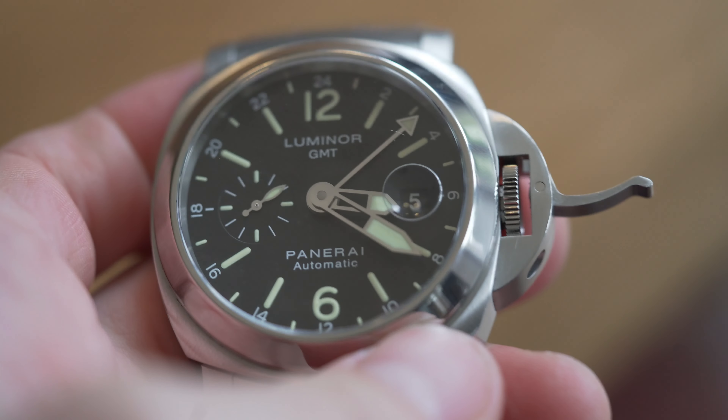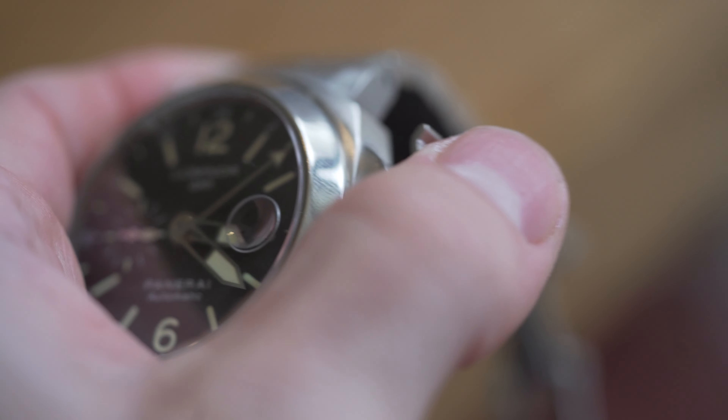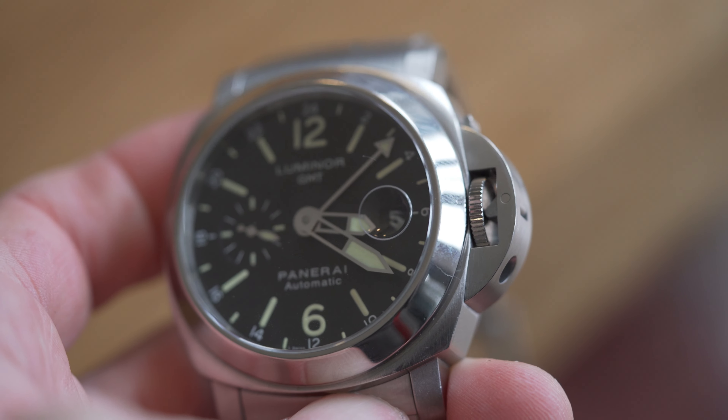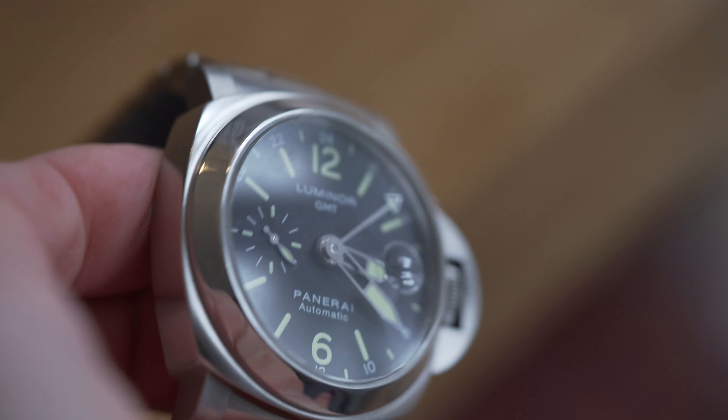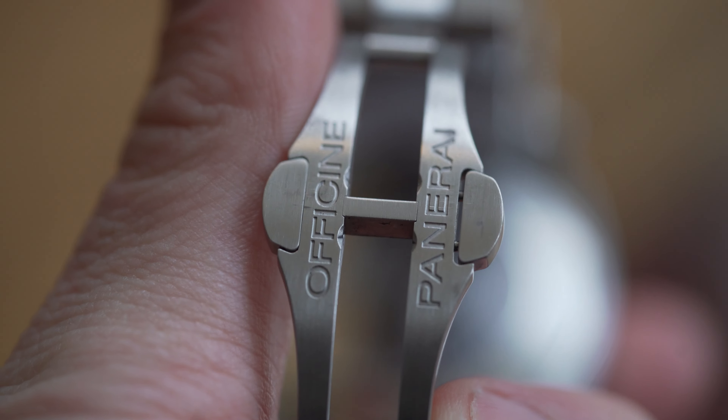It's quite an interesting value proposition - not a bad watch by any means. Four thousand pounds is a lot of money, but it's useful: it's got a GMT function, it's easy to service with an ETA movement, it's super functional. You can bang it on the table and the table would come off worse. However, I can't quite get my head around the branding, knowing it was really a marketing exercise from the early 2000s. I also don't love the basic movement, and I'm not sure I can live with the size.